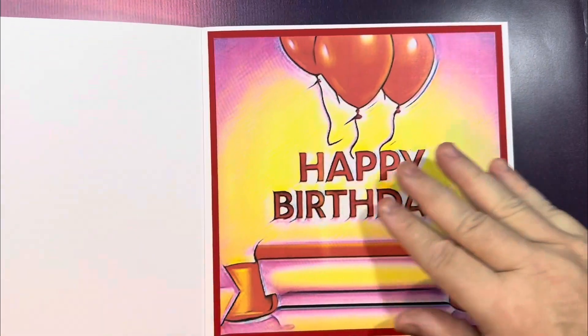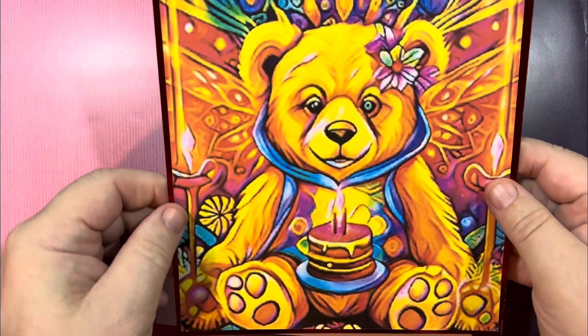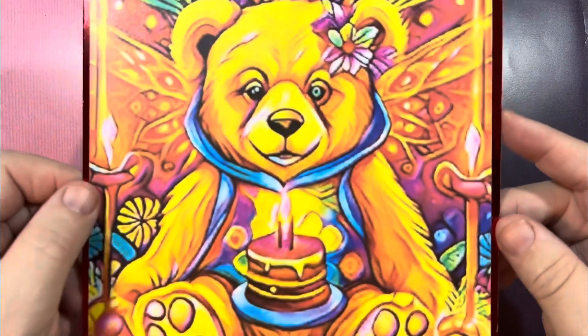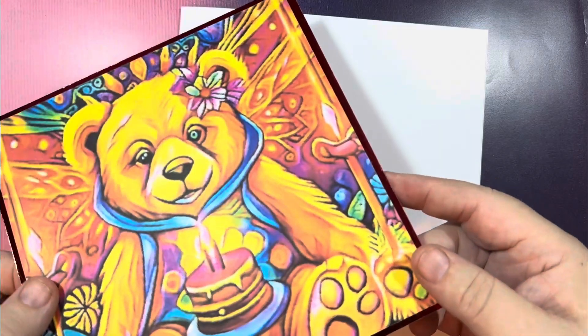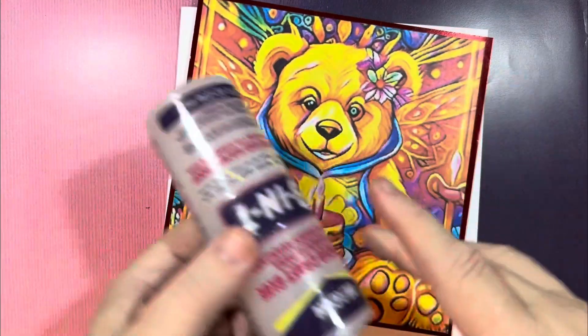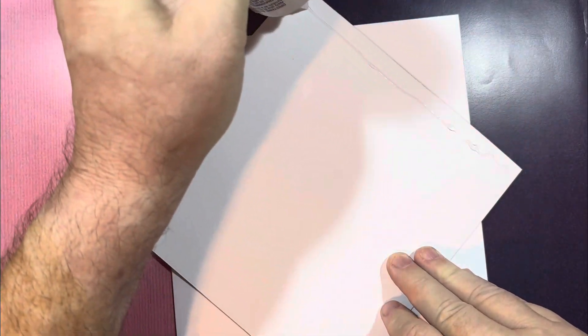The inside is as important as the outside. On the front of the card I've got the main image, which again I have cut to size, and this time I've just backed it onto a little metallic red foil card, and I'm just going to stick that over the front of the card.